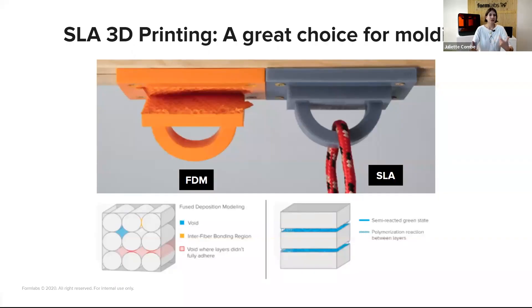SLA — stereolithography — is a great choice for molding because it is characterized by a smooth surface finish and high precision that will be transferred from the mold to the parts. It also facilitates demolding. Prints from SLA are chemically bonded, fully dense, and isotropic, producing functional parts with very high quality. We also have high-performance materials in our SLA library that can withstand the temperatures and pressures typical to thermoforming.